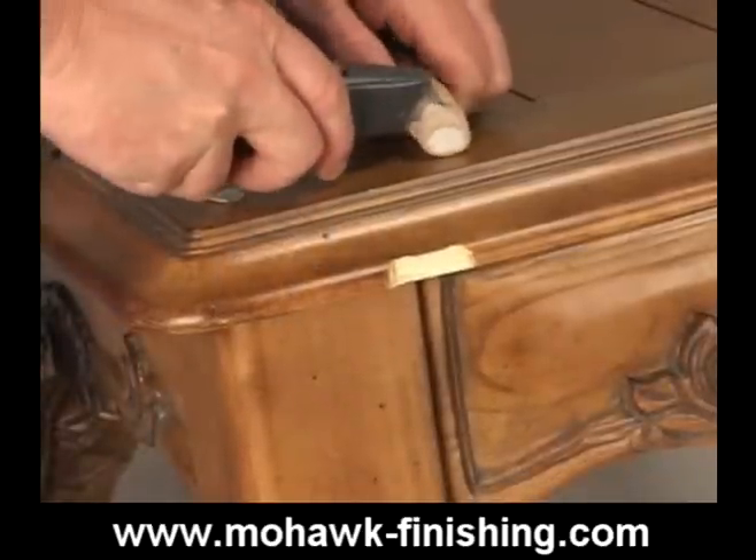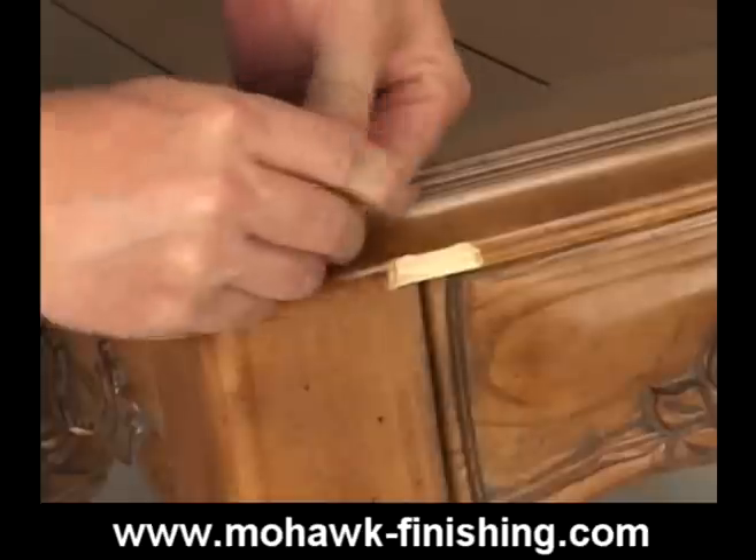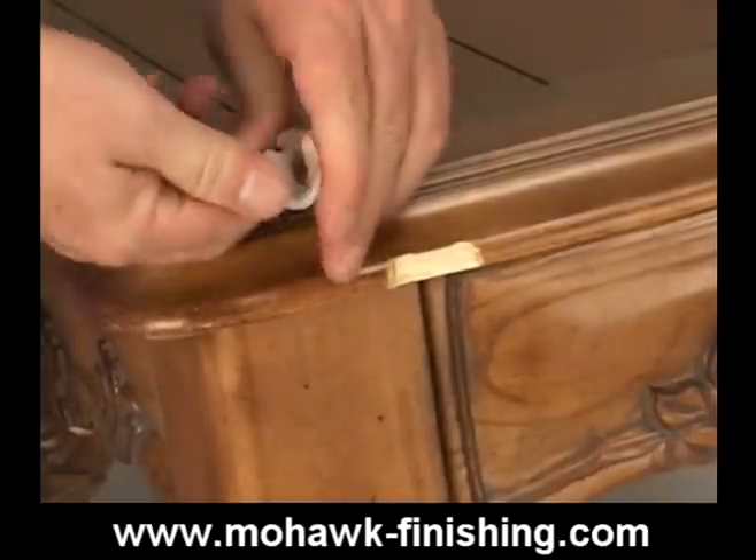Cut off a piece of the stick as required by the size of the damage. Press the epoxy into a ball in your fingers. Knead it together until the ball has become one color.